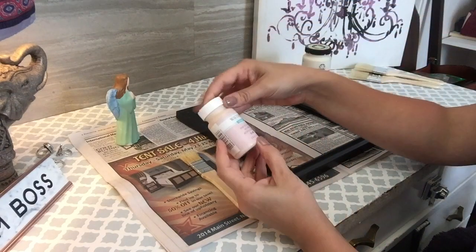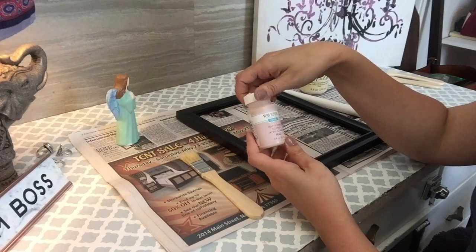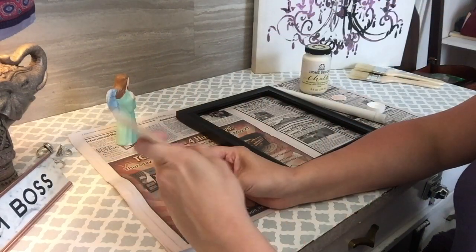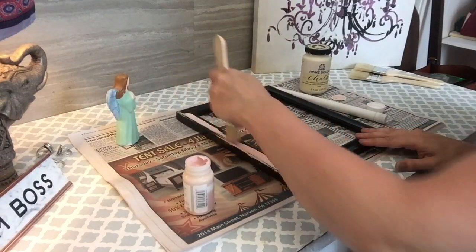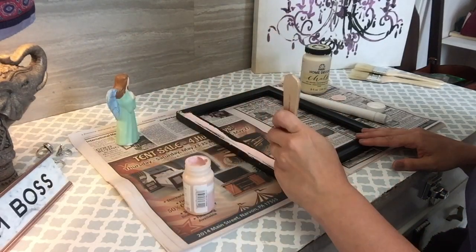I'm going to use this pink paint called Ballet Slipper from Waverly Inspirations — I got it at Walmart. One thing I love about chalk paint is that you don't have to do any prep work and it dries super fast. That is my kind of DIY project.